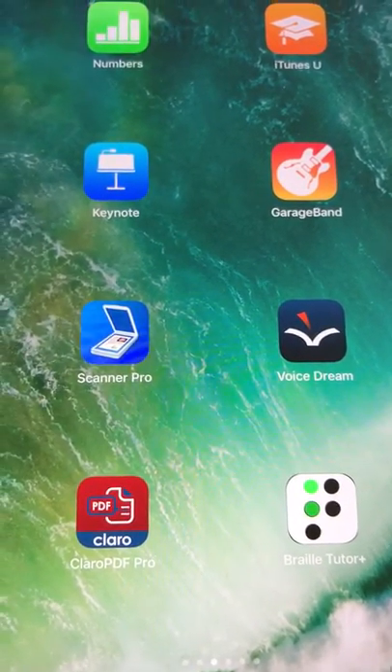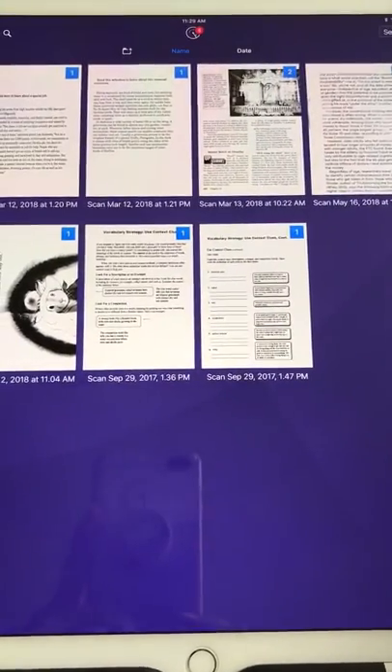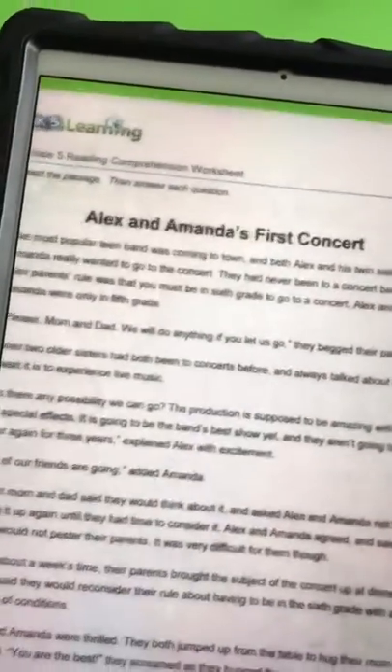The first step is to take a picture using Scanner Pro. Open that up and you'll get the landing screen. To add the worksheet, click the plus button. The plus button opens up the camera and then all you need to do is put the iPad over top of your worksheet.